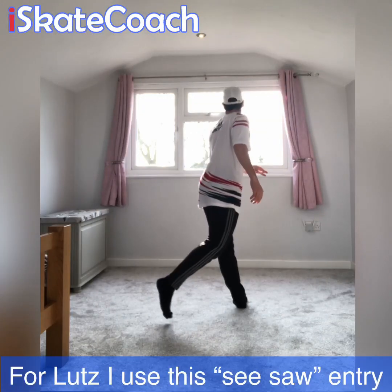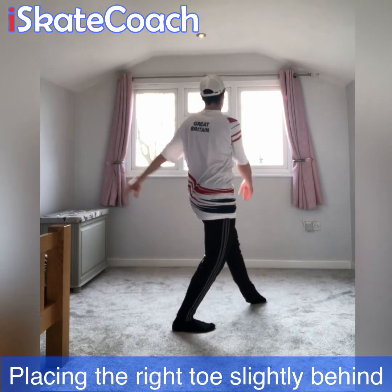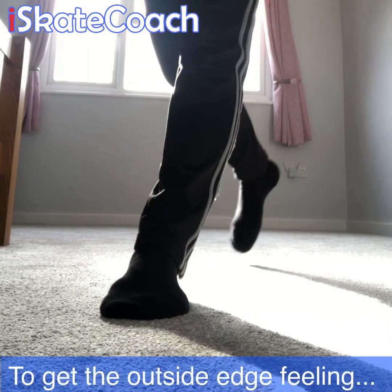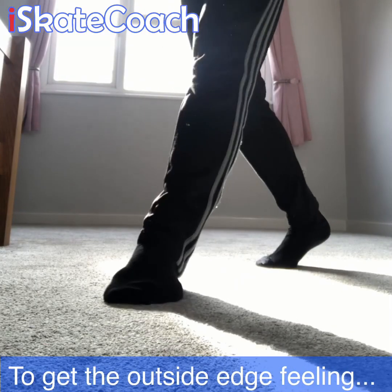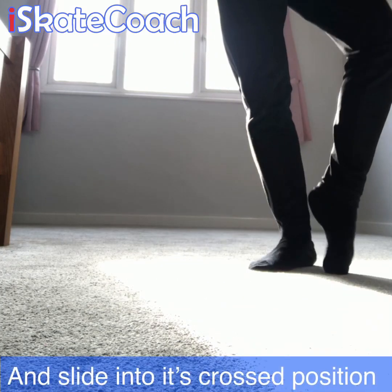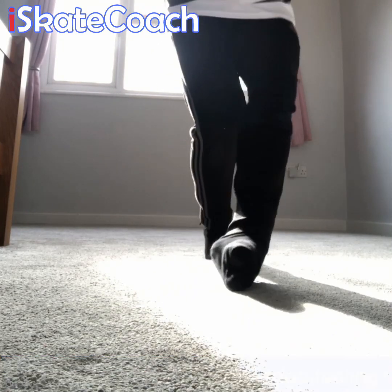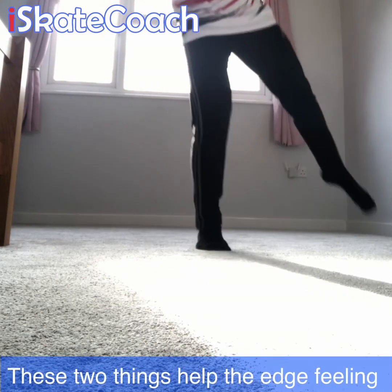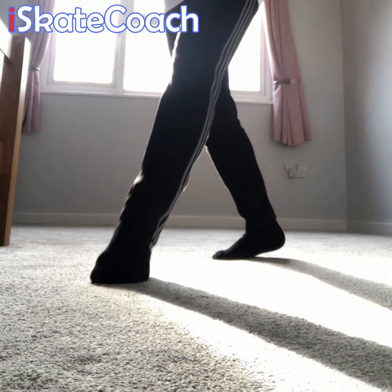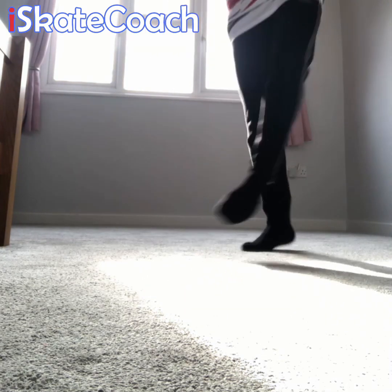Lutz jump. For lutz I use the same seesaw. You can either open out your front foot to get the outside edge, or place your toes slightly further behind you. To get the edge roll-off for this lutz jump off ice, I like to think about rolling off the front foot across to the little toe — the outside edge, like it would be on the ice. You should feel that's a very smooth scrape of the floor. Just be careful of the carpet burn as you take off into your cross backspin position in the air. So: seesaw, roll over, cross foot and hop.